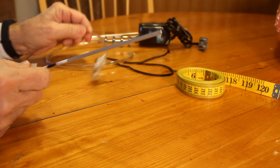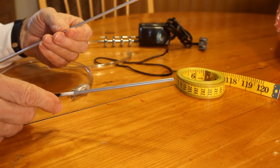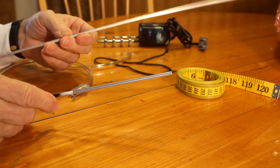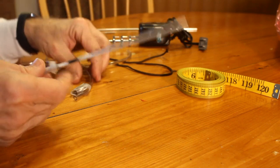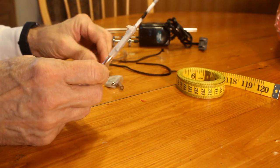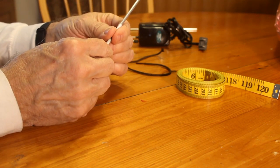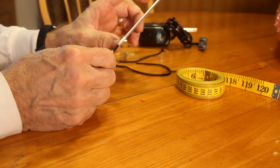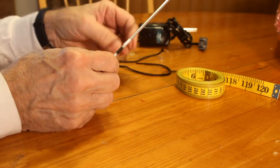The other thing you're going to need is some aluminum tubing — this is eighth-inch aluminum tubing, I got this at Ace Hardware for just a couple of bucks. You'll need a piece of that to connect to some of the air hose. This is going to be used to insert into the balloon and send air into the balloon, through the plastic valve at the balloon's opening.